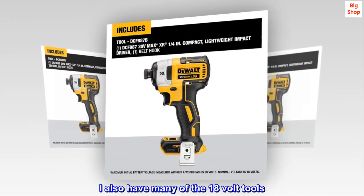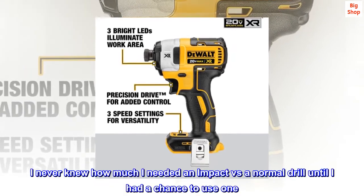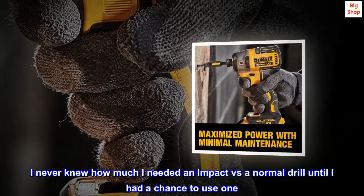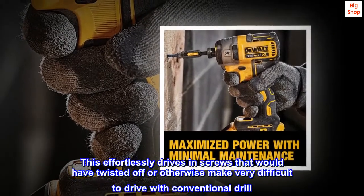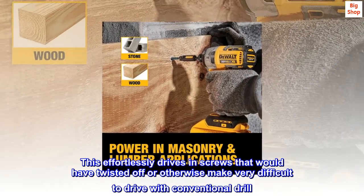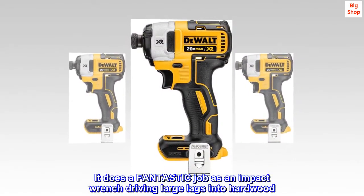I also have many of the 18-volt tools. I never knew how much I needed an impact versus a normal drill until I had a chance to use one. This effortlessly drives in screws that would have twisted off or otherwise be very difficult to drive with a conventional drill. It does a fantastic job as an impact wrench driving large lags into hardwood.